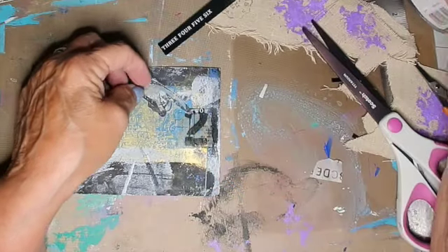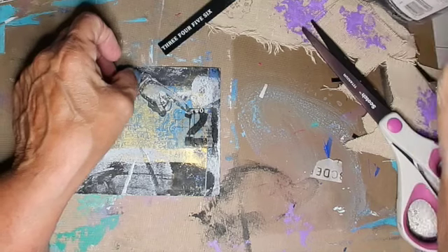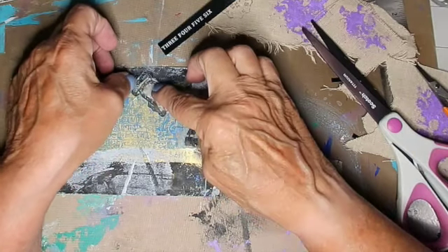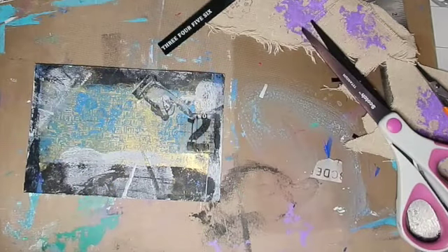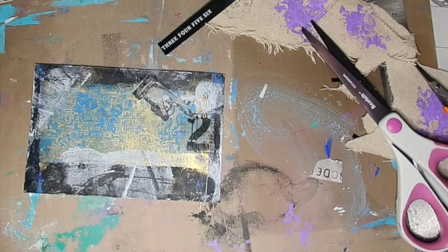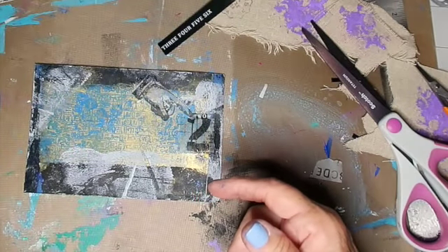Now I'm second guessing myself — Stamperia, sorry. It's scrapbook paper from Stamperia and it's called Fortune. It's got a like an Egyptian fortune telling type motif.